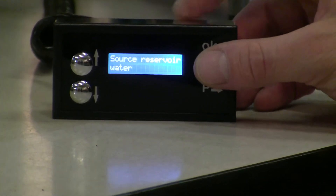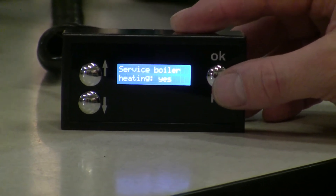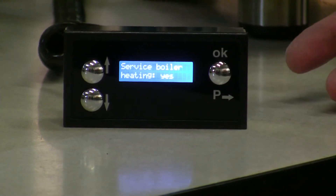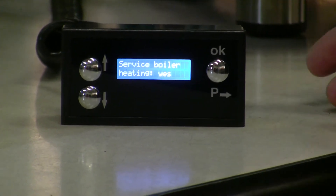All of this can be accessed through the menu — it's all done electronically, digitally as well. I can go into the service boiler, so I can turn it on or off. For example, if I want to conserve power and I'm not going to use the steam function or hot water, I can turn it off.